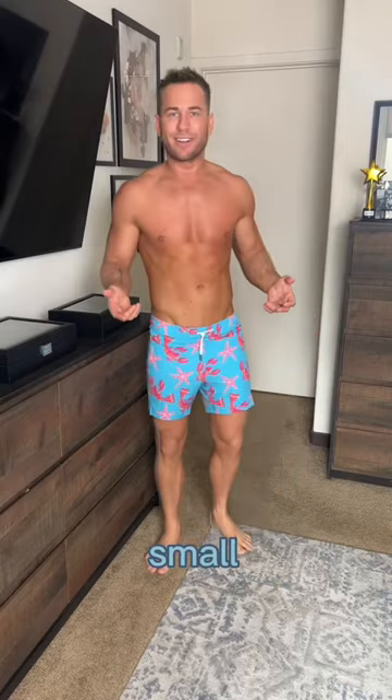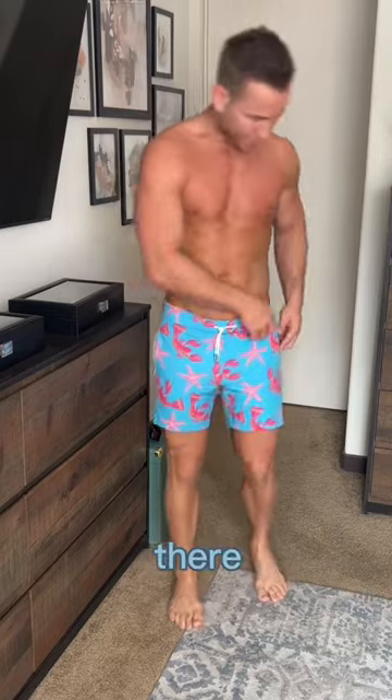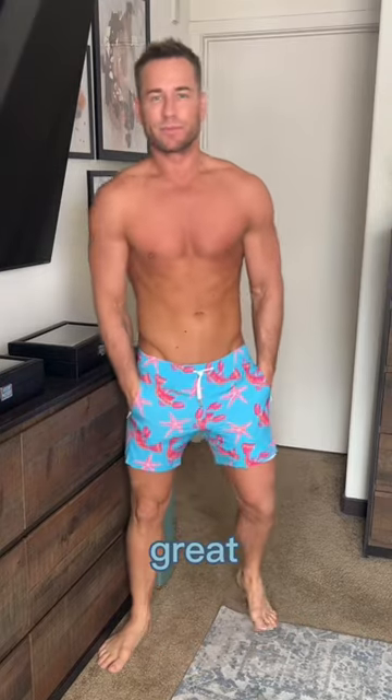This first one's a small. I really like the pattern. It's a little bit longer than I normally like, but I like the compression shorts in there and these zip-up pockets are great.